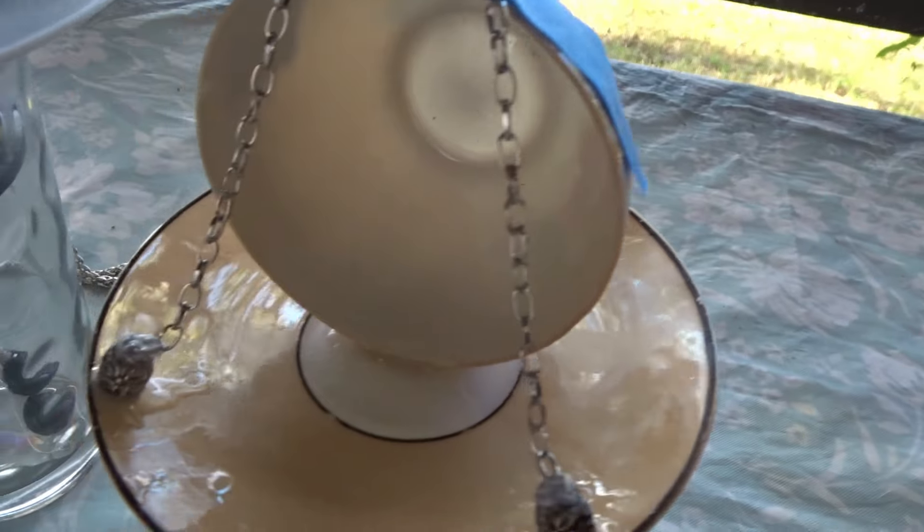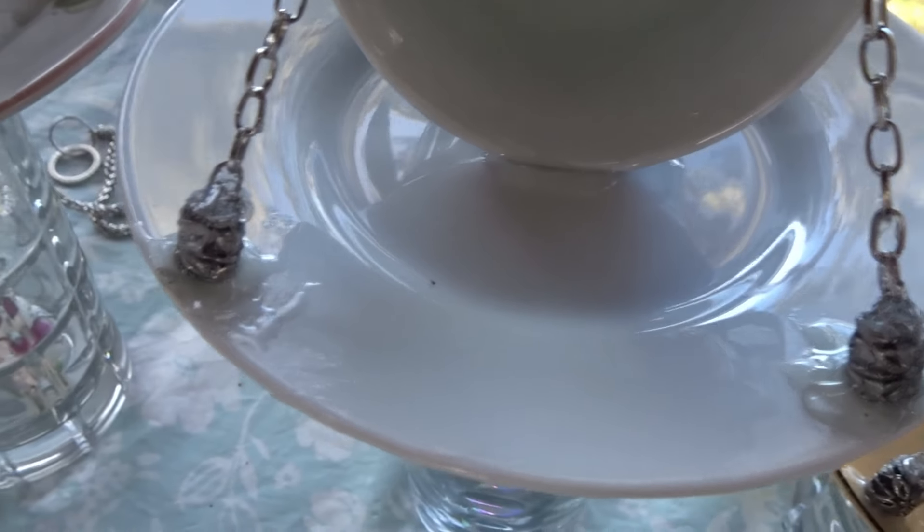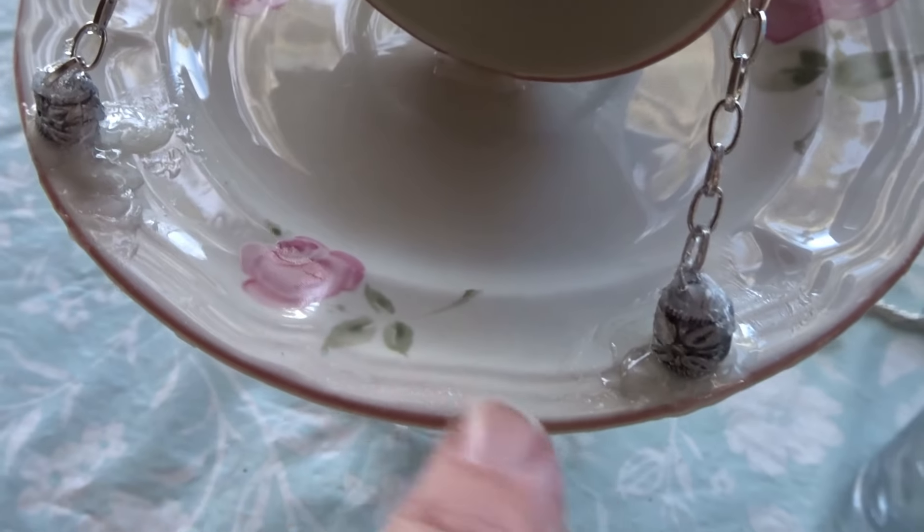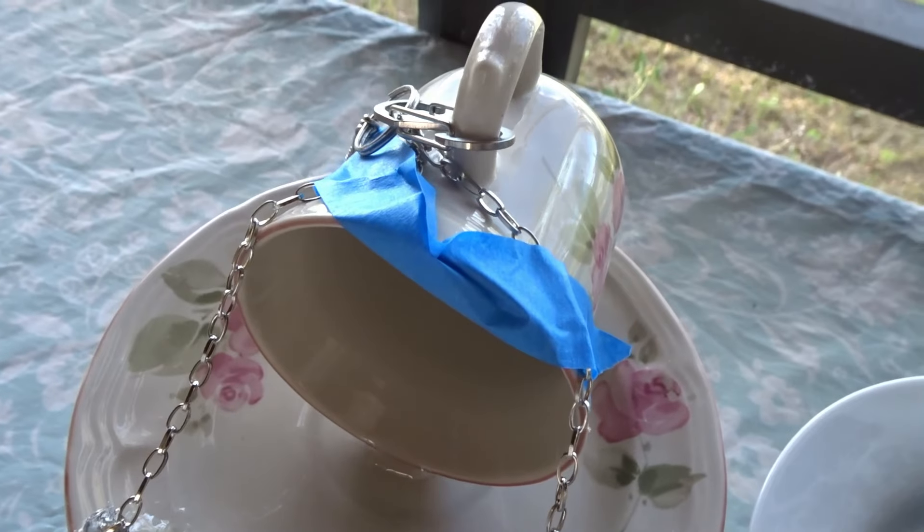I'll let these all dry for a little bit, and then I'm going to hang them outside. The glue is a little bit messy, but there will be seeds on the plate so you won't see it.